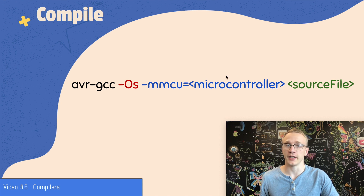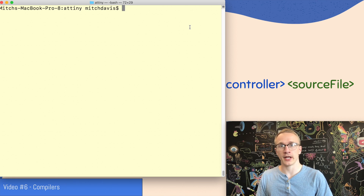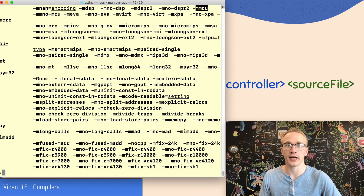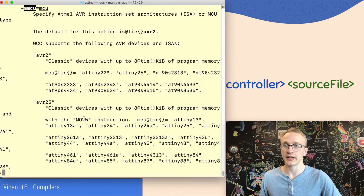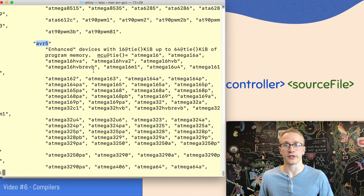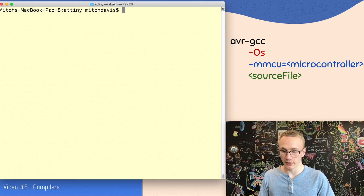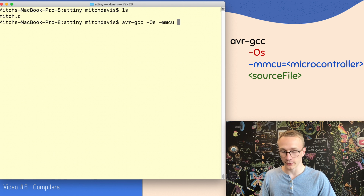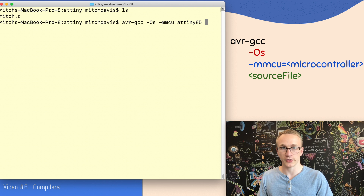Now we're ready to compile our code, which I covered in video six, and we can do this using avr-gcc. The -Os flag means optimize for size, which is covered in video number eight. Here we have to specify which microcontroller we're using so that the compiler knows which instruction set it can use. To find what to put for the ATtiny85, we can look in the manual page with man avr-gcc and search for mmcu to find the MCU flag. Near the bottom we can see that the ATtiny85 is defined — interestingly, this is part of the AVR25 instruction set, which is different than the ATmega328's AVR5. So we can do avr-gcc -Os -mmcu=attiny85 mitch.c, and it compiles without any errors.